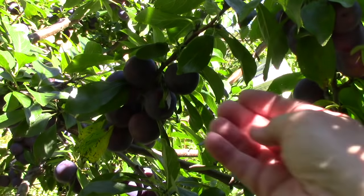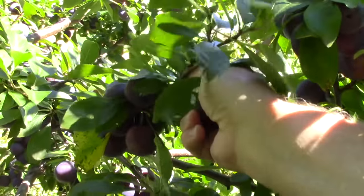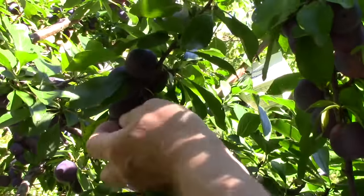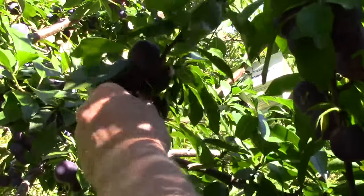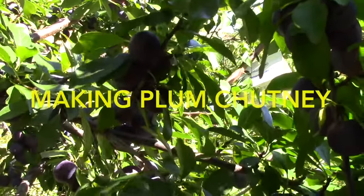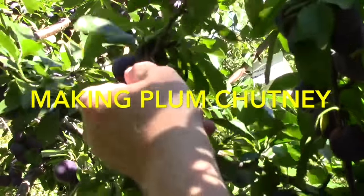Plums are finally ready and there are lots of them. Last year I made a plum jam and it's very good, but I still have a number of jars left so I won't be making more this year — I don't really need it.